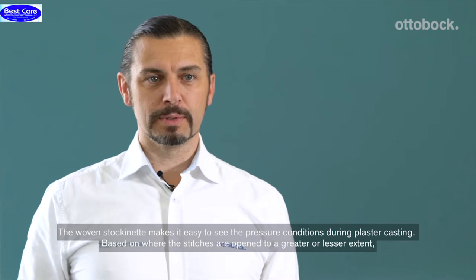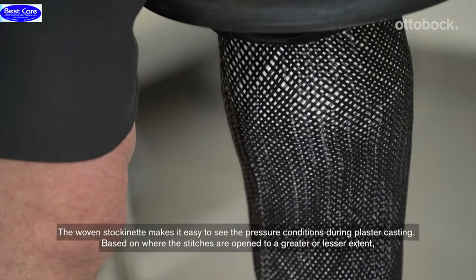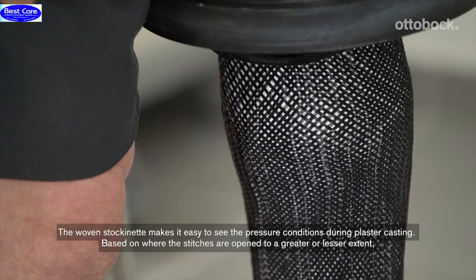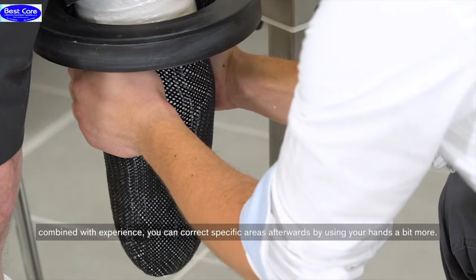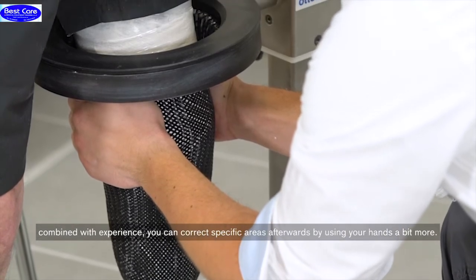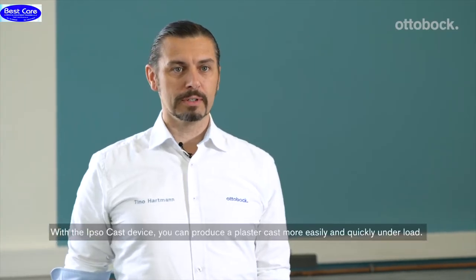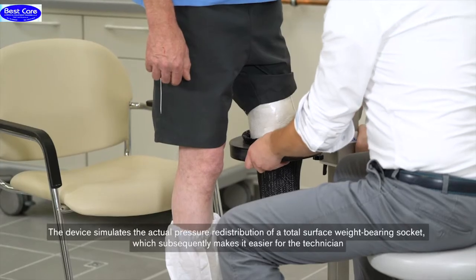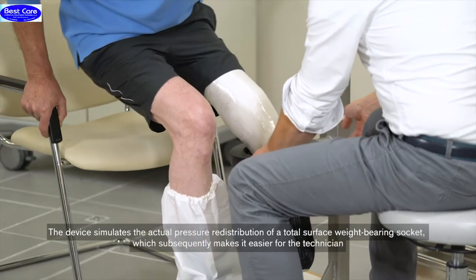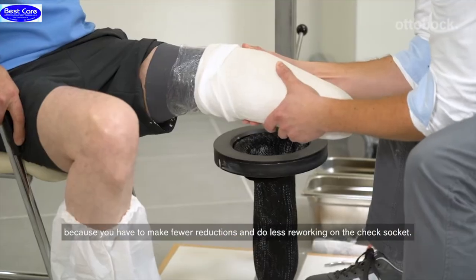The pressure between the plaster impressions can be very good at the floor, where the mesh is more open or more closed. And of course, with experience, you can then palpate a few more times. With the Y-Cast device, there is an easier, faster plaster impression under load. This device simulates a real pressure of a full-contact plaster cast, which makes it easier to reduce the technique and also to work on the test.